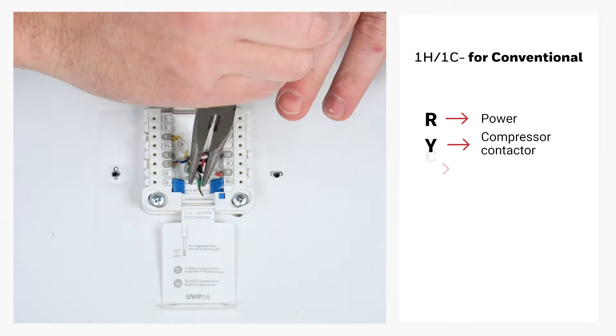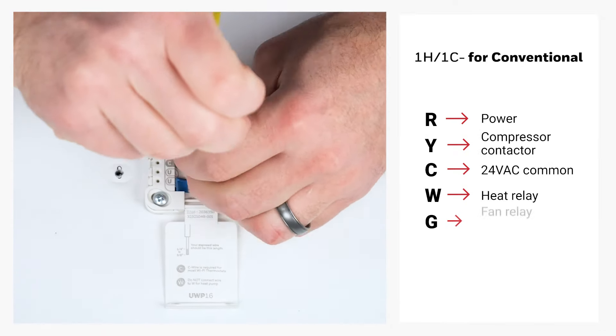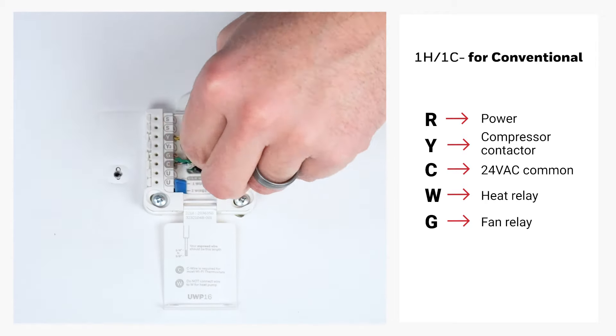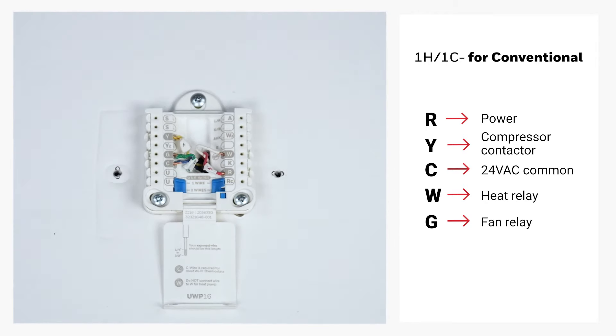Then we'll connect R for power, Y for compressor contactor, C for 24 volt AC common, W for heat relay, and G for fan relay.